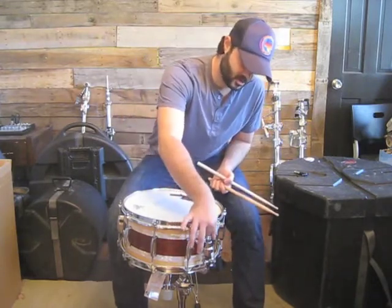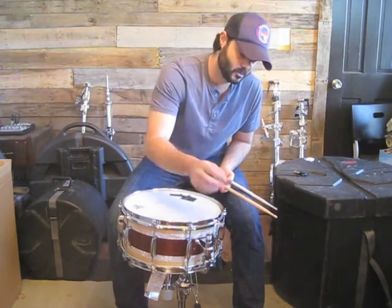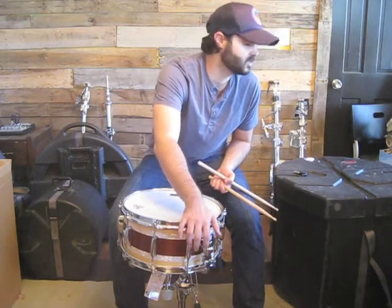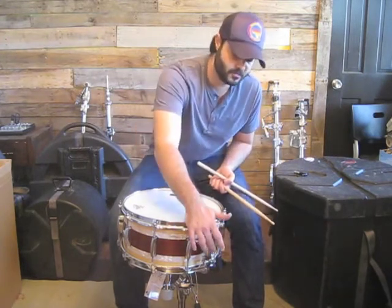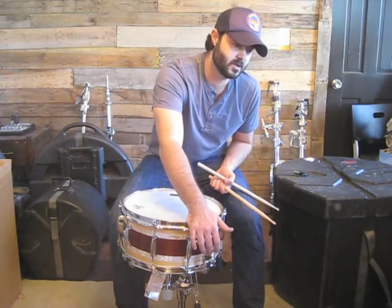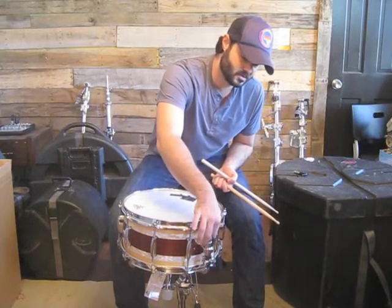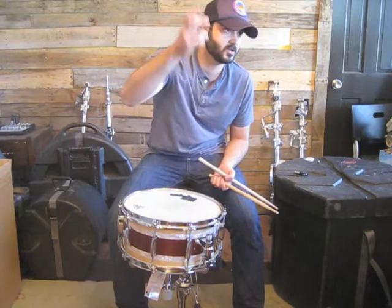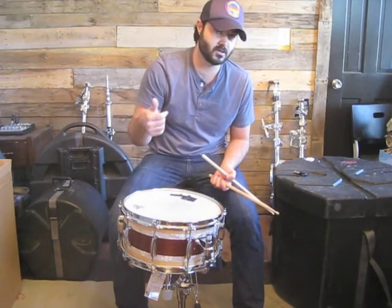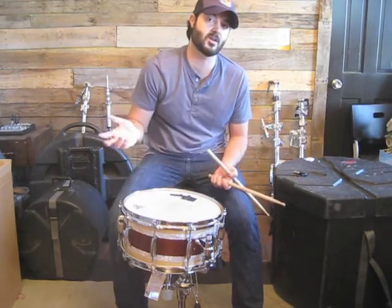Also, whenever you are turning the knob, it actually has points at which it will stop. For example, I use some of the other — it's an S10 strainer. It's a lot like the Ludwig P85 I believe. And the problem with that one is this top knob where you adjust the actual tension of the snare wires — sometimes it can just vibrate and turn itself where the snares will be completely off.